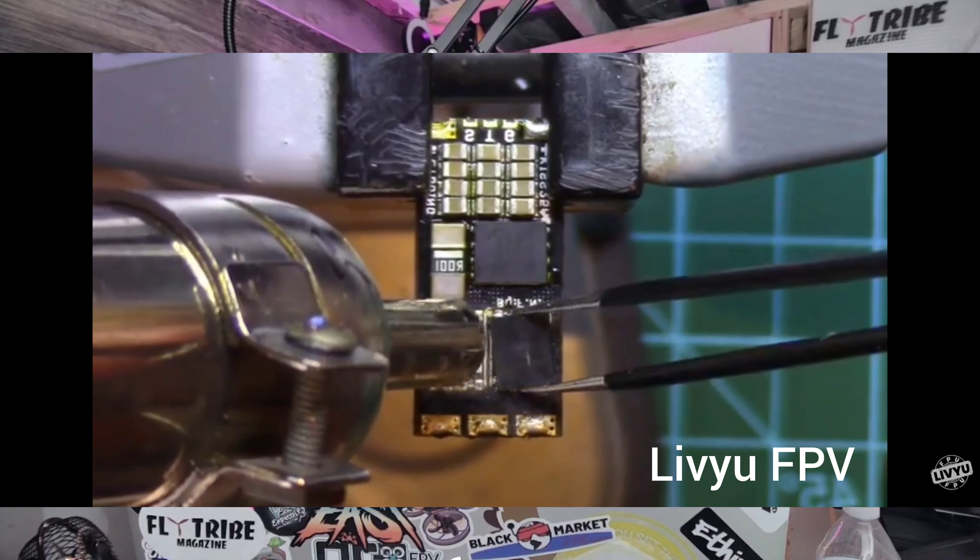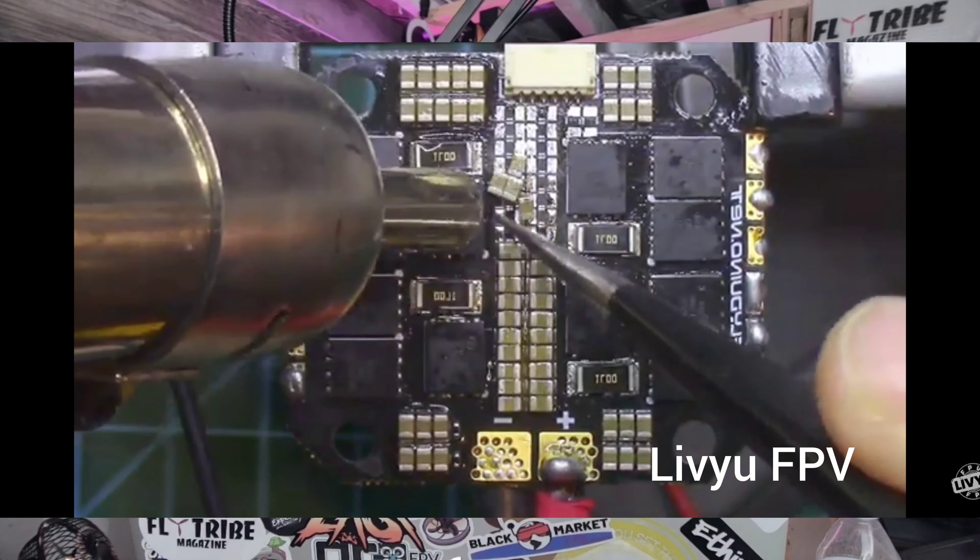Voltara is the brainchild of Alex Fedorov and LeaveUFPV, which I'm a big fan of. I found LeaveU years ago when I blew up my first ESC — I searched the internet for how to repair FETs on an ESC and found LeaveUFPV. I'll link him in the description. He's a genius in that department. He understands how the ESC works. If anyone should design an ESC, it should be LeaveU. He collabed with Alex Fedorov and they created Voltara.